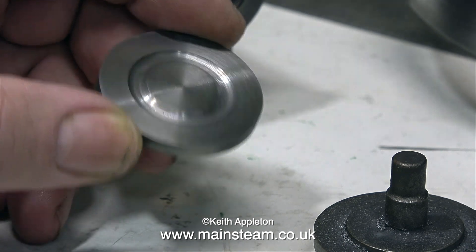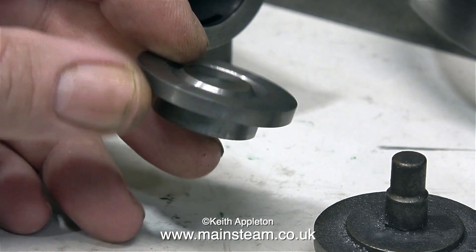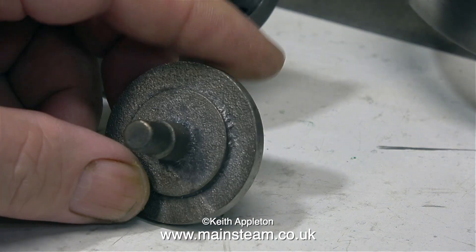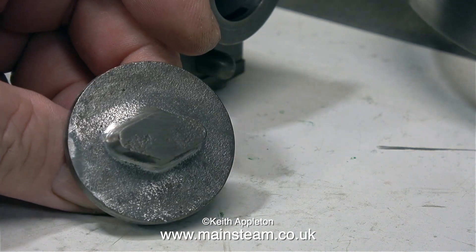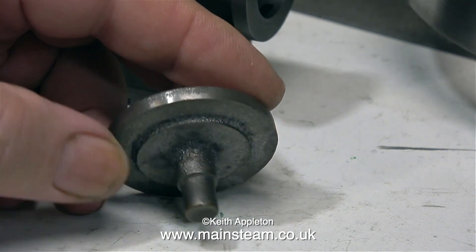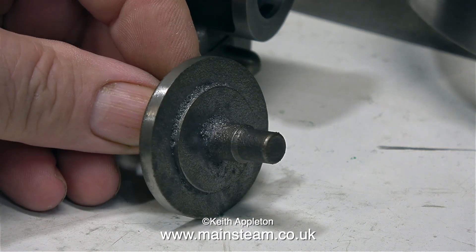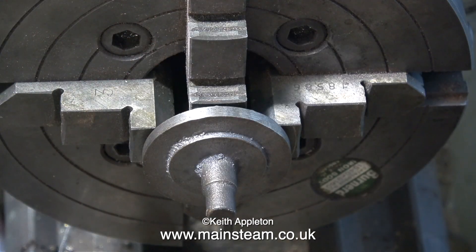This is the front cylinder cover, and I need to make this thick register on the back a good bit thinner than it is, and drill the holes round the outer edge. This is the rear cylinder casting, and as you can see, it's considerably different from the front one. I'll be drilling a hole part of the way through the front of this casting to form the gland stuffing box. This is the inside part of the cylinder cover, and it has a protrusion on it, the purpose of this being to make the machining easier.